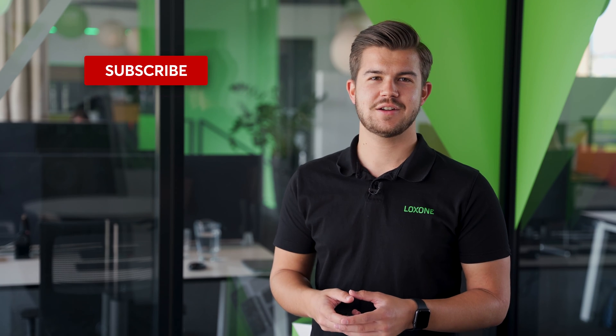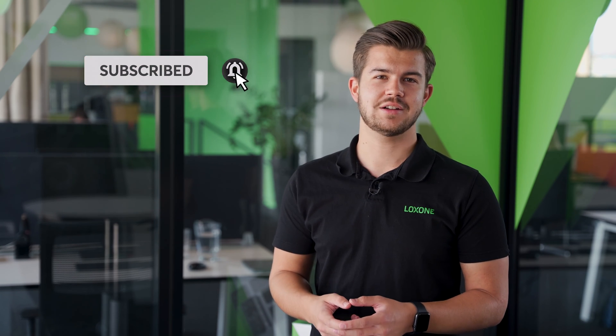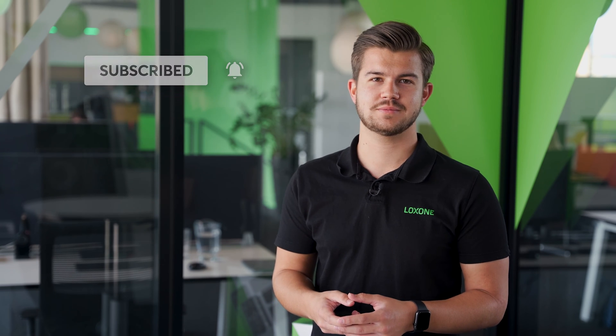Before we take a look at how to configure this, we'd like to ask you something. Are you enjoying our video content and want to stay up to date with all our future videos? If that's the case, then make sure you're subscribed to the channel and let us know you like these videos by giving us a thumbs up. But now, let's jump into the configuration.